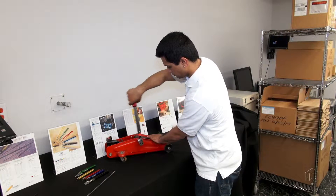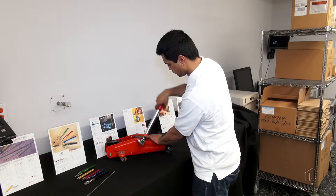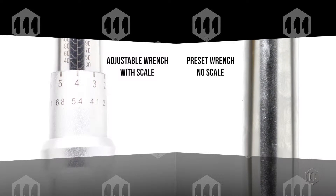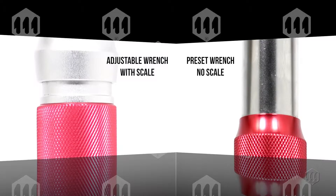The Mount's IPT is a preset click wrench that ensures a reliable tightening process. A preset wrench has no external adjustment scale, which prevents misadjustments by operators in a production environment.